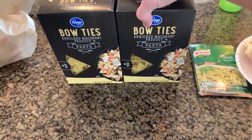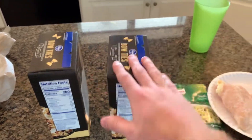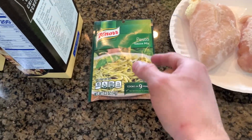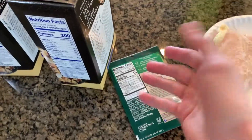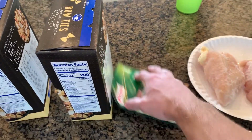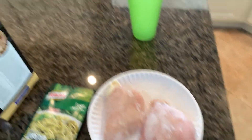We got two boxes of bow tie pasta, each coming out to 1,200 calories, so 2,400 calories right here. We got this pesto sauce — this is what's going to make this taste amazing. You can get this at Kroger, Walmart; I'm pretty sure they sell it literally anywhere. And then we got 14 ounces of chicken breast that is still thawing out.